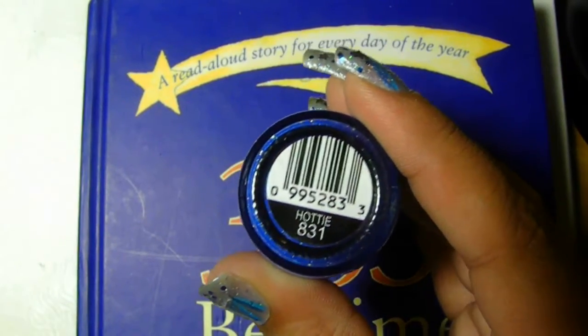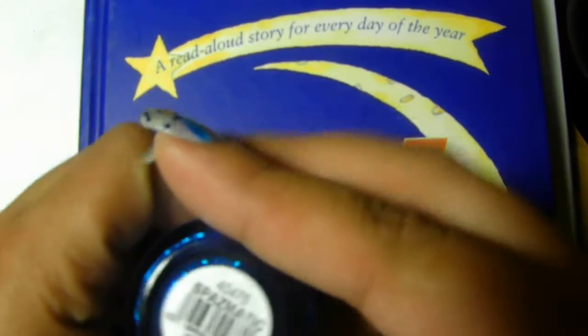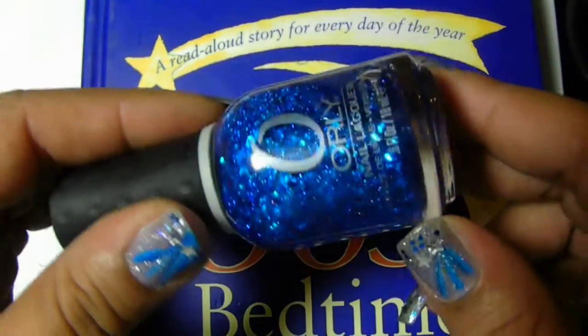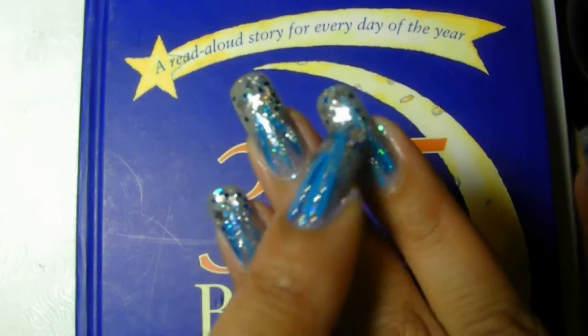Then I used this one here, which is from Orly — it's Spasmatic 40475. I just used this as you can see on the very tip, and they're just pretty much blue hexagons.